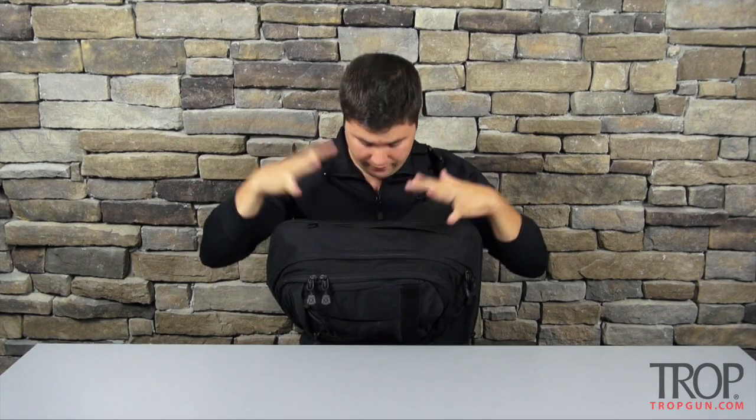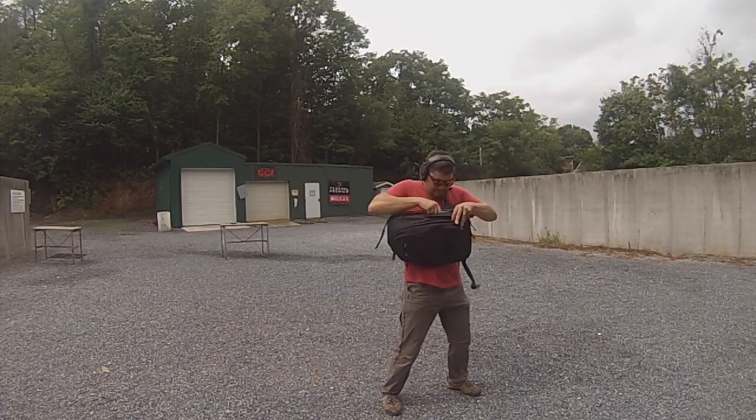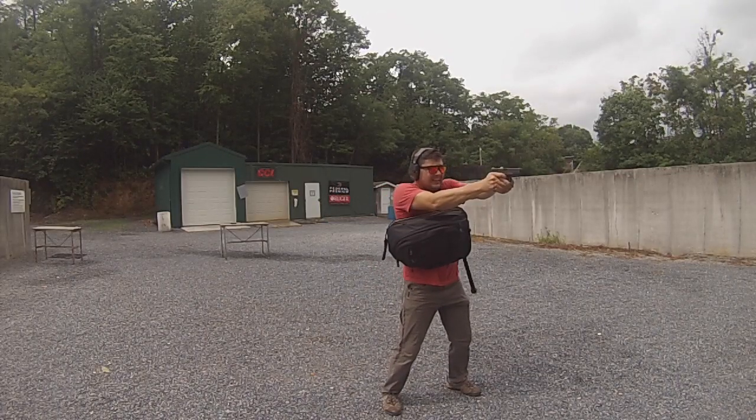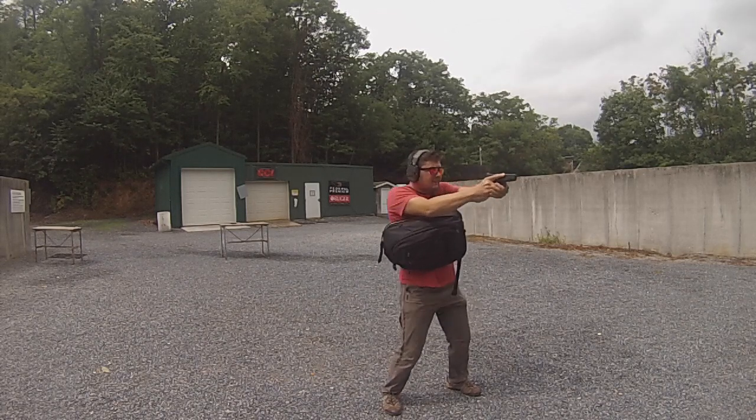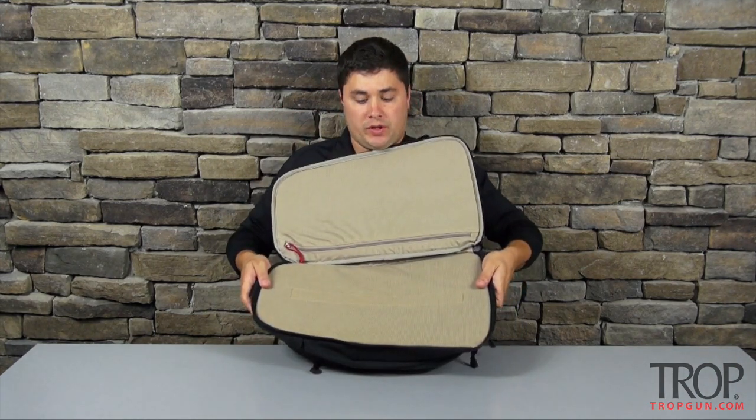Finally, there is the defensive compartment — the biggest compartment on the bag. It has a large EDC pull tab that lets you get a good grip, pull it open, reach in, grab that handgun, and take care of business. This compartment is covered in loops so you can velcro magazines, handguns, lights, knives — whatever you want. There's a lot of space to work with here.